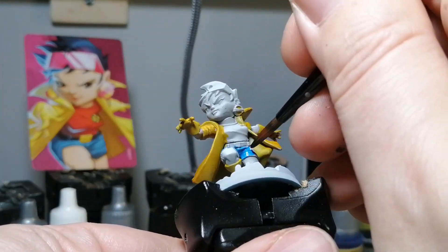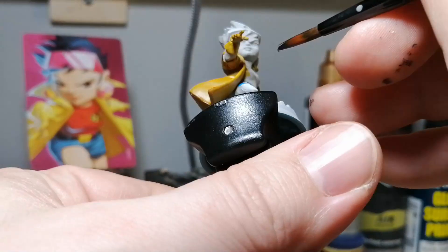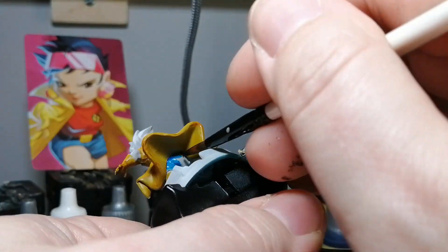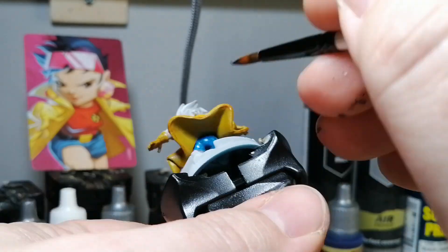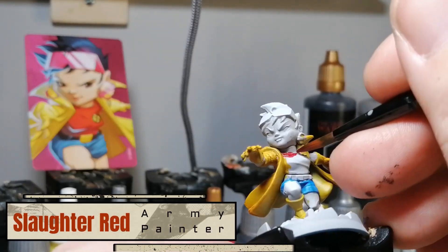Moving on now to some High Lord Blue, another speed paint. This is all going to be done in speed paints by the way, except for one part where I did not want to use my airbrush because I'm not steady enough for super fine details. Do stand by because there is a video coming soon with a larger miniature from a larger board game where I'm going to entirely base coat with the airbrush.